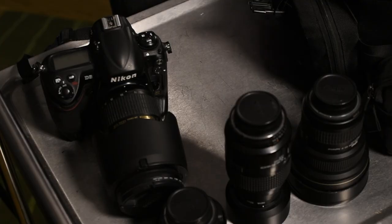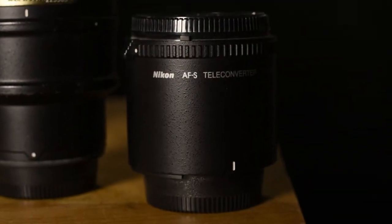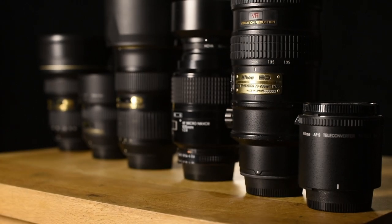The camera itself is a Nikon D3. It's a bit long in the tooth but still works really well and I'm very happy with it. At some point I'll need to upgrade it. I also have a 2x converter which converts my 200 into a 400.